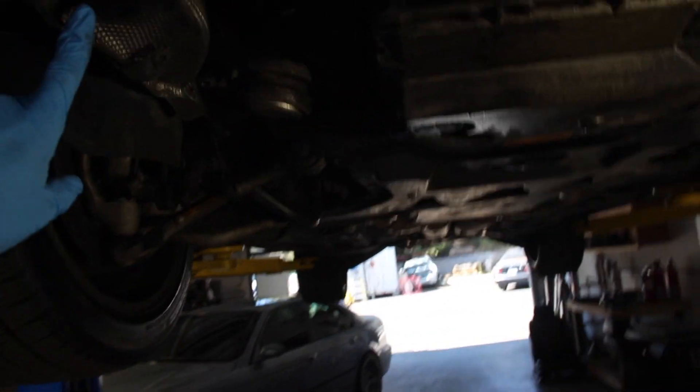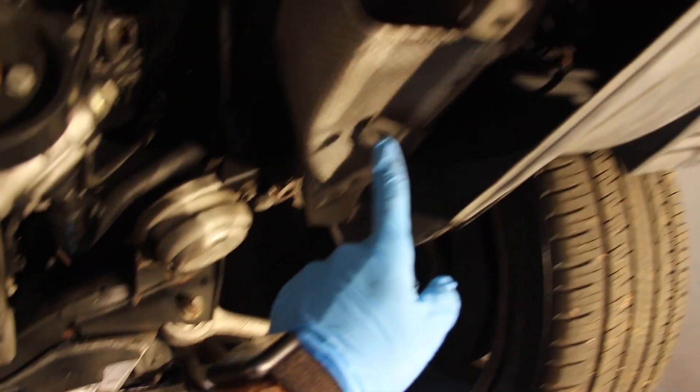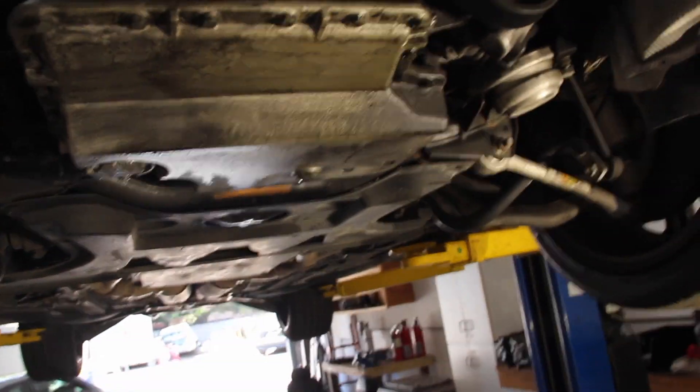With the belly pan out of the way — this car didn't actually have one, but if yours does — you've got a quarter-turn Phillips here, another one there, and it shares some screws with the back panel. There's one there, one there, and symmetrically one here and one here, so that's a total of six. Once you get that off, you're looking at the bottom of the engine.